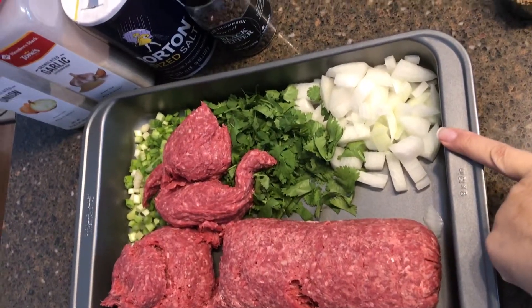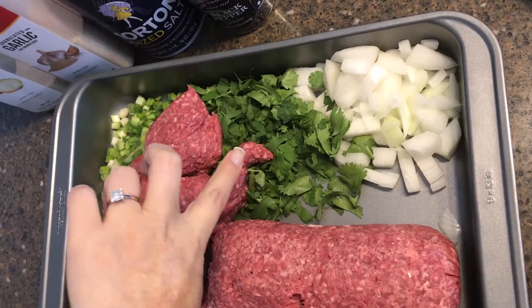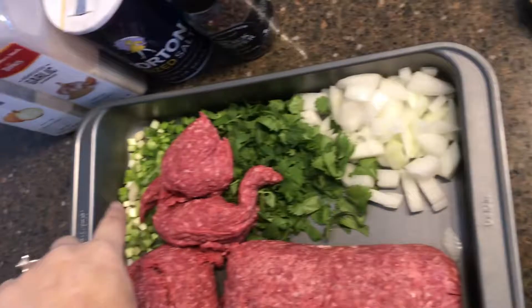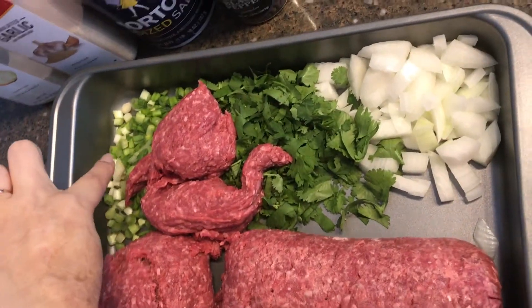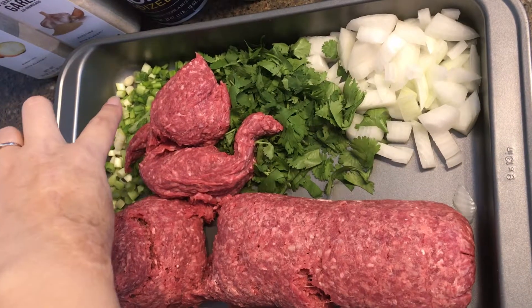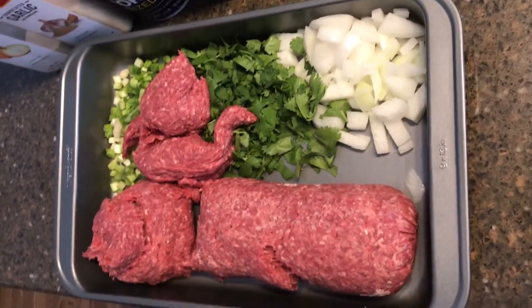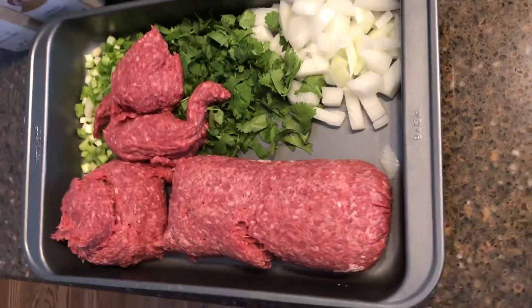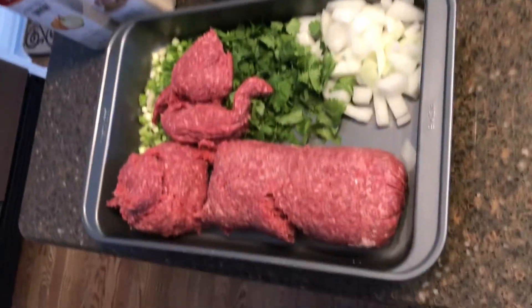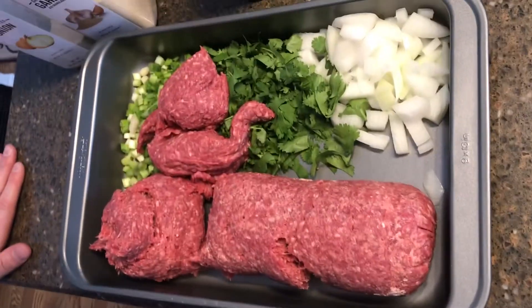We have half of a yellow onion, chopped, and we have cilantro — a whole bunch — and then a bunch of green onion tops. You want to mix it into the pan that you are going to put in the oven.